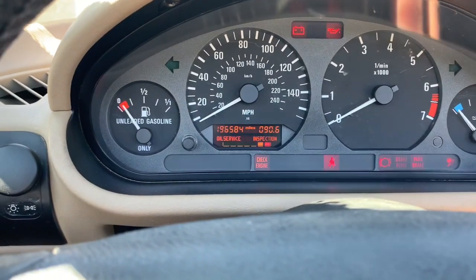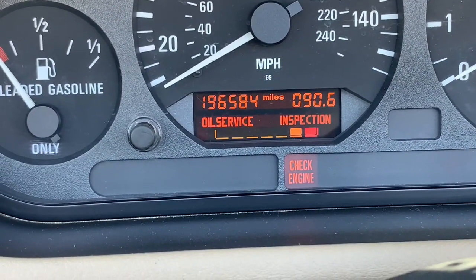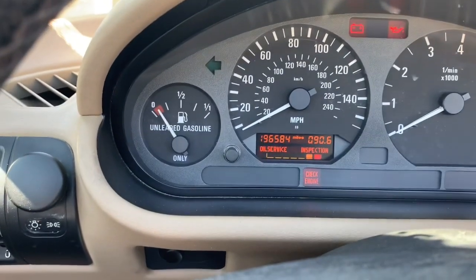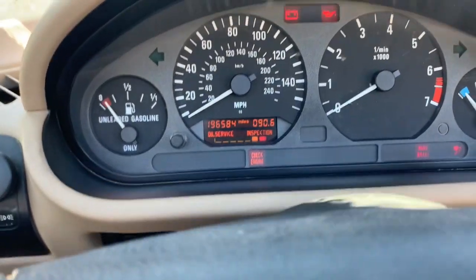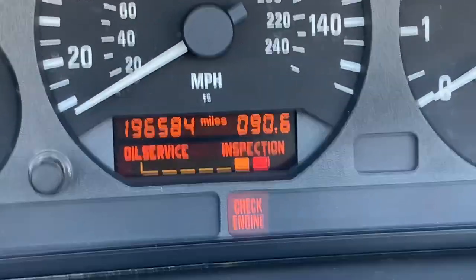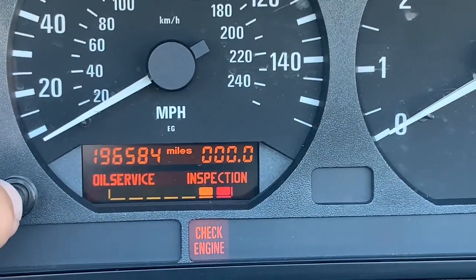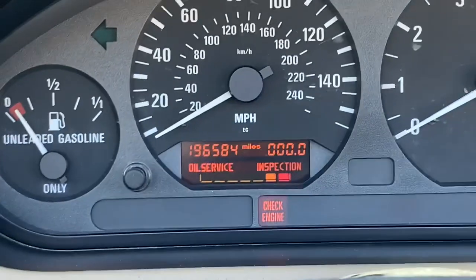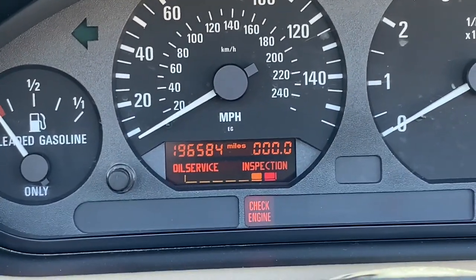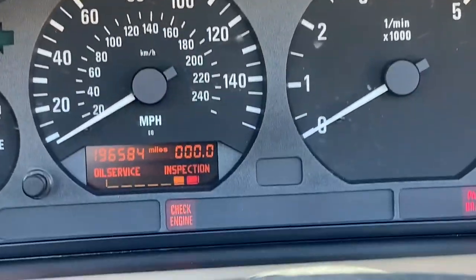Here's the instrument cluster. This car's got 196,584 miles on it. The gauge cluster is really basic — you've got your fuel gauge, speedometer, tachometer, and water temperature. The trip computer just shows mileage. That little button just resets it — that's it. It doesn't have an A and B trip meter, doesn't show miles per gallon, miles to empty, any of that. This is a very analog car, even for 1996 standards. You've got all your warning lights — oil pressure, battery, check engine.